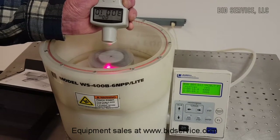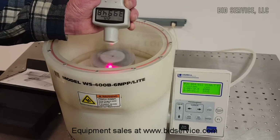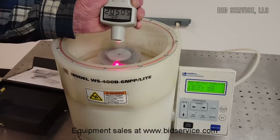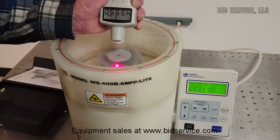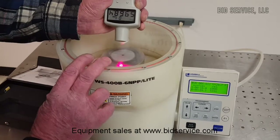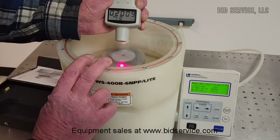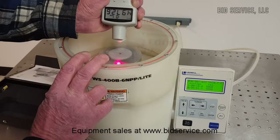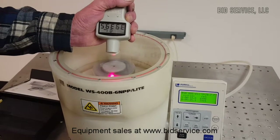Continuing through the program: 2,000, then 4,000 RPM. Making sure I have the tachometer right on that reflective mark. The program steps up to 6,000 RPM and then back down to 5,000 and 4,000.